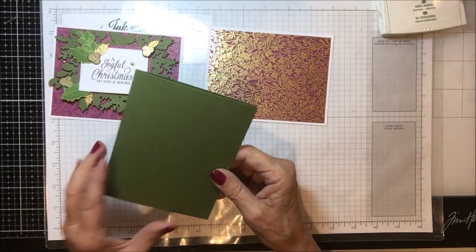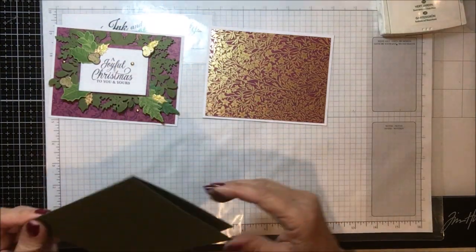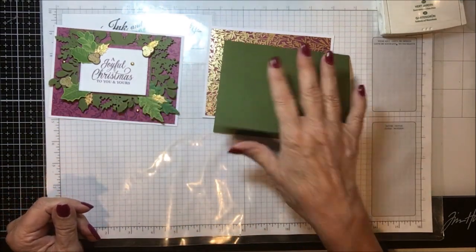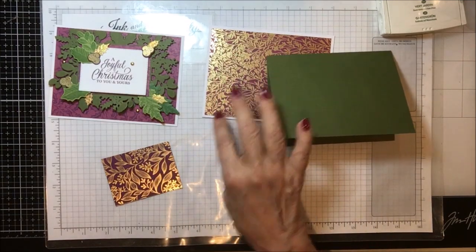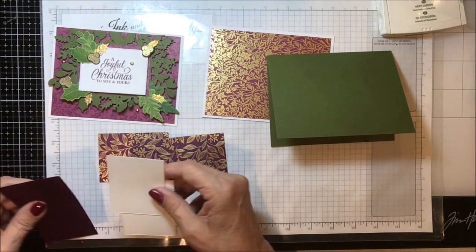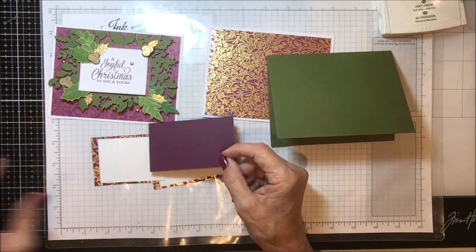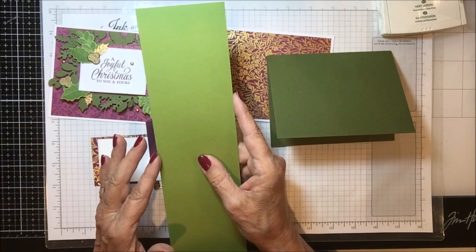Then I used a regular card size of Mossy Meadow and I folded this in half. This is just a regular four and a quarter by five and a half — eight and a half by five and a half scored and folded at four and a quarter, a regular standard A2 size. Then we have this paper which is a bigger pattern to back our sentiment on the inside and the outside, just to add a little contrast. I have two pieces of white for the inside and the outside, a scrap of Blackberry Bliss, and a pretty good-sized scrap of Old Olive.